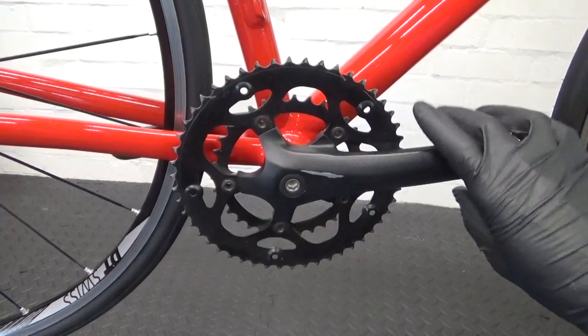Welcome back to the channel. In this video I'm going to be showing you how to replace your Shimano square taper bottom bracket with a HollowTech 2 bottom bracket. So if you want to upgrade from one of these on your road bike to one of these, to fit a later groupset, I'll show you how.